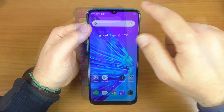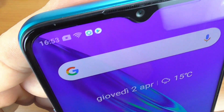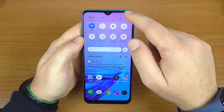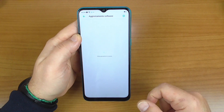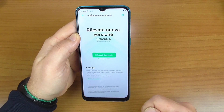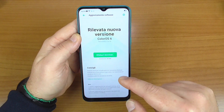Vediamo se troviamo qualche aggiornamento; nel frattempo aumento la luminosità e vi faccio vedere questo display, abbastanza preciso e tanto luminoso. Siamo in attesa di Android 10 anche su questo dispositivo. Eccolo qua, nuova versione trovata da 300 MB. Non credo che sia l'aggiornamento ad Android 10, ma penso che sia un aggiornamento delle patch.